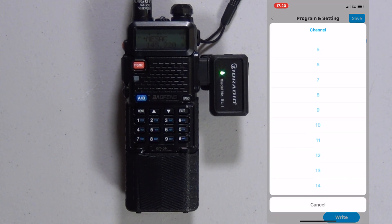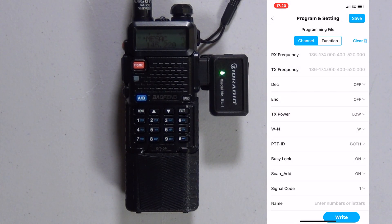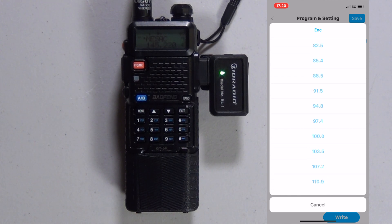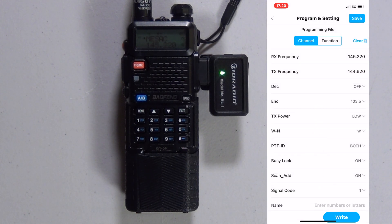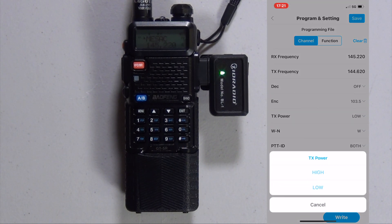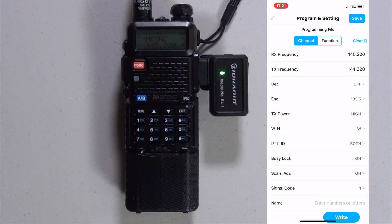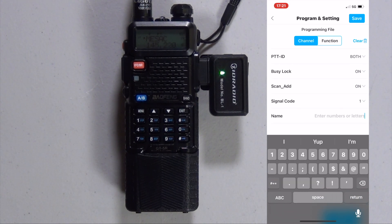Go ahead and go to the next one — we'll go to channel 15. I'm going to put in one of the local repeaters. The receive frequency is 145.220 and the transmit frequency is 144.620, and you're going to need to put in a PL tone — in this case it's 103.5. Select whatever power you wish; I want high. And we're on wide. Put in our tag, which is Clara.